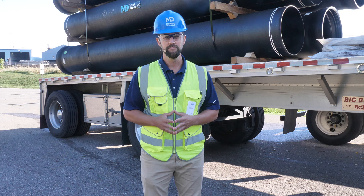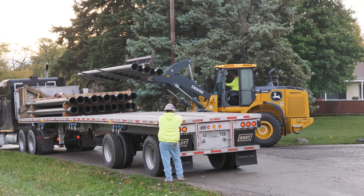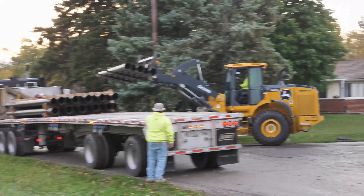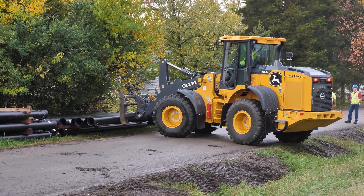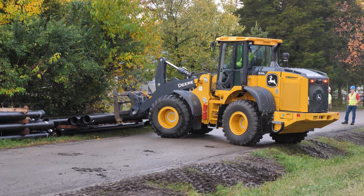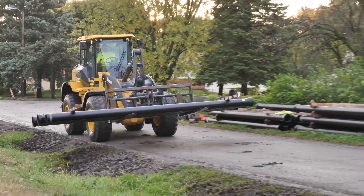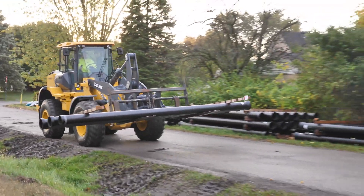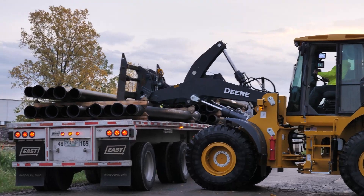Before doing any unloading, you must establish your unloading area. Select a safe location away from traffic hazards. The area should be level and the ground should be free of potholes and debris. Make sure there are no overhead power lines and no traffic hazards nearby. Finally, be sure to have the proper equipment on hand to handle the weight of the pipe.